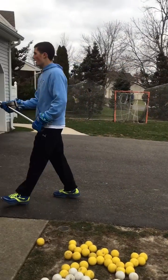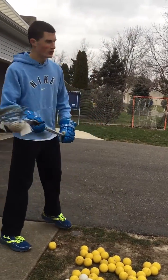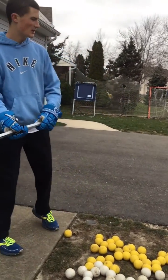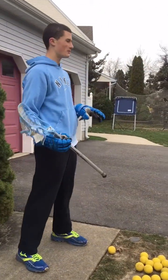Now I'm going to show you how to shoot a lacrosse ball and the techniques that you should not use. When you're shooting you always want to step into it, but you never want to bring it all the way back because that makes it easy for the defender to knock it out, especially in a game situation.